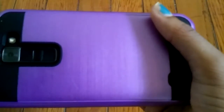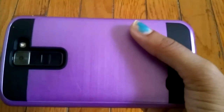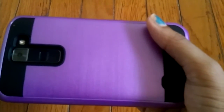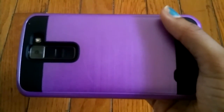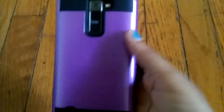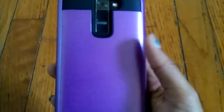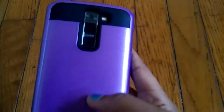If you guys are into cases that scratch up really, really easy, then this is the case for you. But I would not recommend this case to anybody, because if you want your phone to look pretty and you think this is a super cute case, you don't want to have to worry about all these scratches on the back of your phone. I won't recommend the case at all, just because of the scratches.